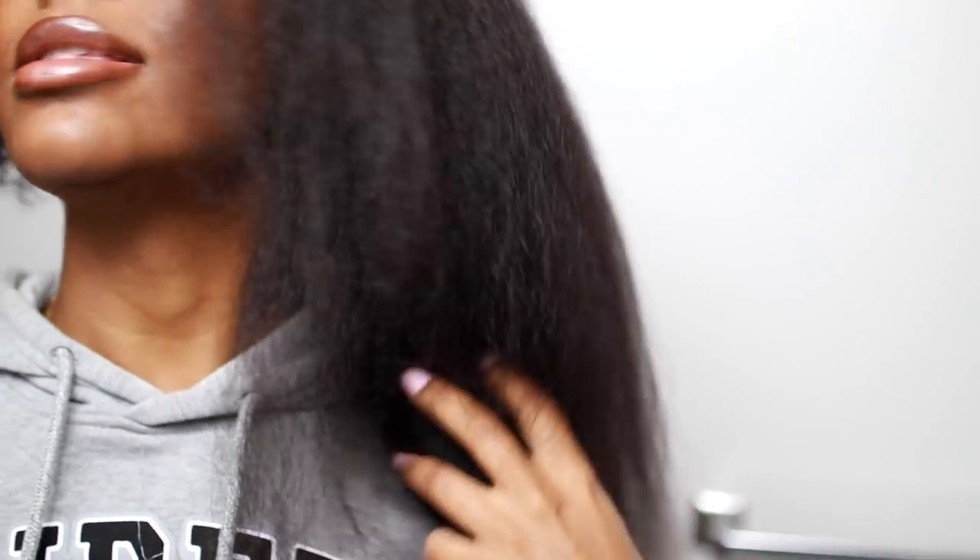Wow guys, so my first thoughts are that this is bomb. Like it got my hair straight super fast! Look at the ends — oh my gosh, this is definitely a game changer for me. It makes it so much easier, it's literally like a brush. My roots are still a little bit wet so I'm just gonna get that section, but look at the ends though.